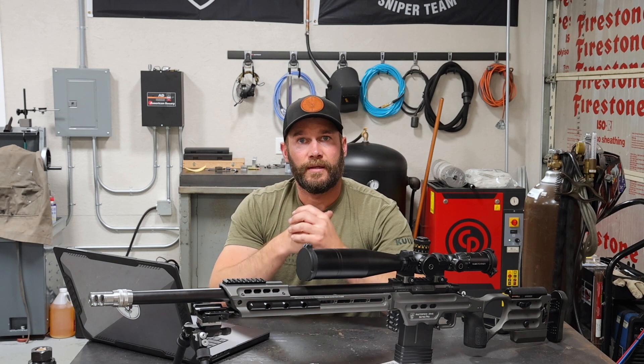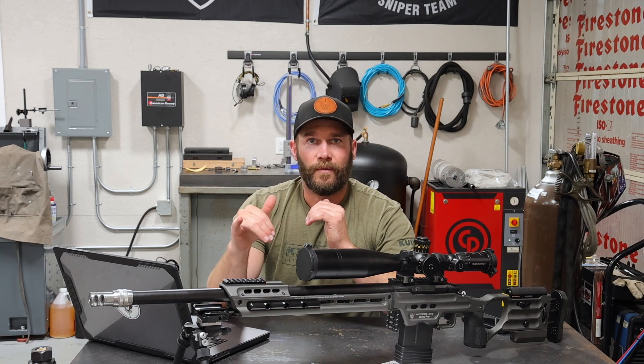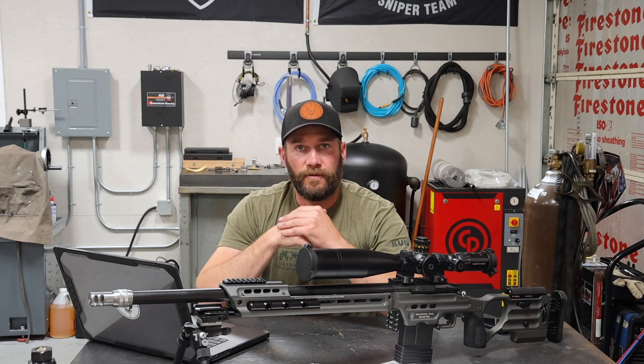Either both of them get the job done. You guys have seen my Voodoo 22 with the EC tuner on it — I've had great luck with that, super easy to tune, and I'm sure this one is going to be the same way. So I wanted to get it right the first time because I'll admit I've never done any sort of harmonic barrel tuning with a tuner on a centerfire rifle before.